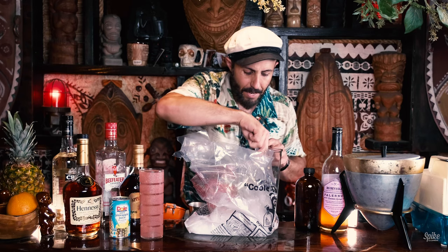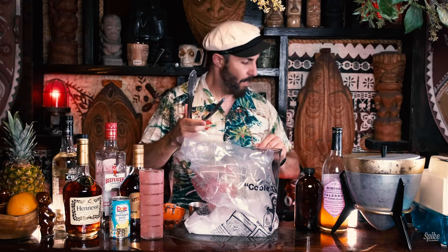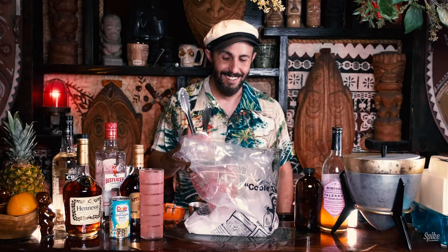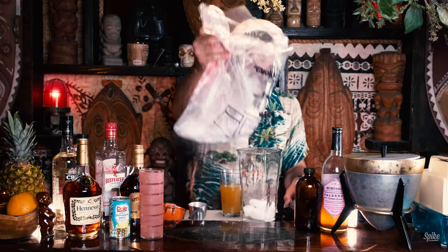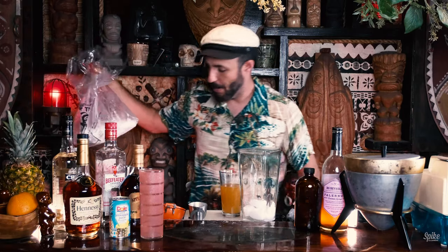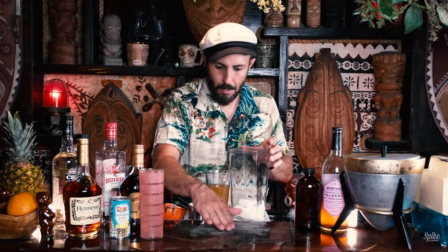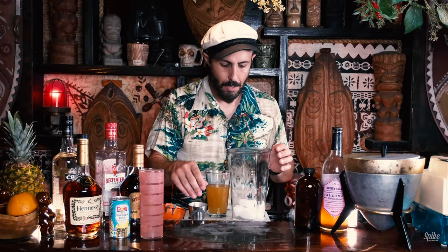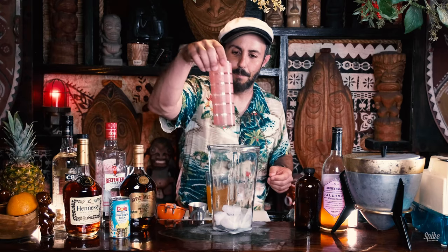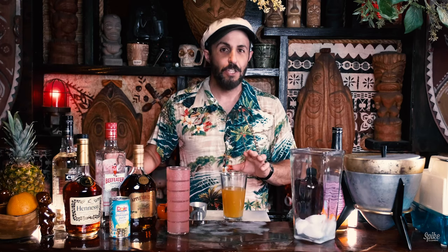It sounds like it's breathing in there — this is so weird. I'm going to put this out of the way of my dog, so my dog doesn't go eating this stuff. I'm kind of concerned about the coldness breaking this glass. But it's for science, right?